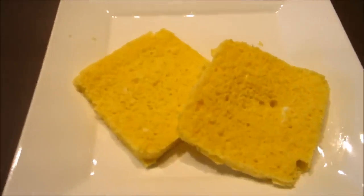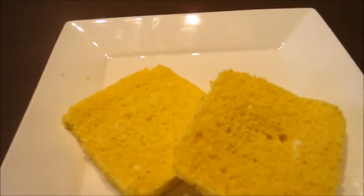This bread is great as is, but one of my favorite ways is to pop it into the toaster until golden brown.